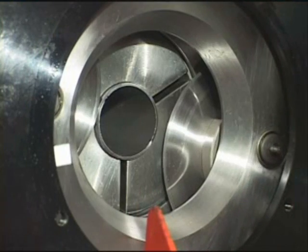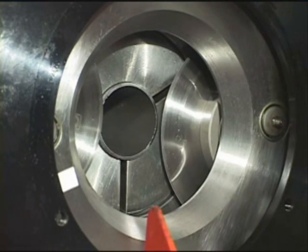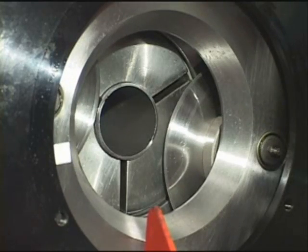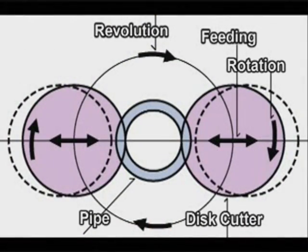The tube is held stationary by a full contact collet while the cutter head revolves around the outside circumference at 650 RPM. As the cutter head revolves, the disc cutters move toward the center for clean parting of the tube or pipe.